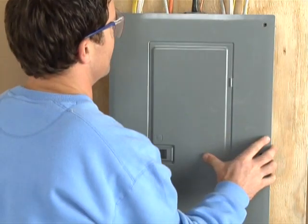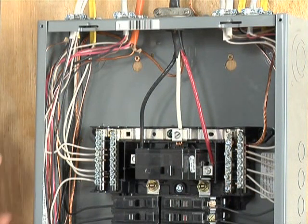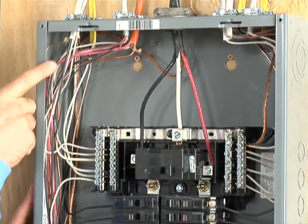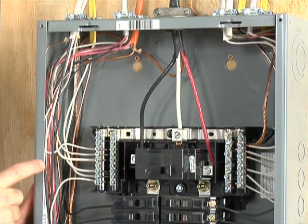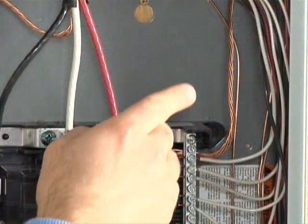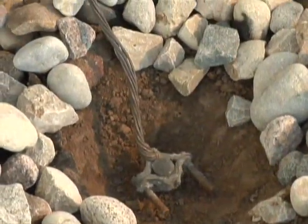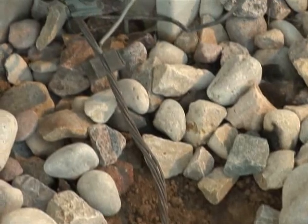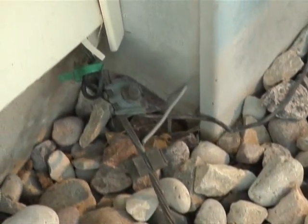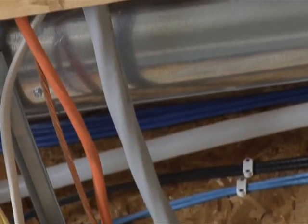Once power has traveled through a wire to light a light bulb, it still has to go somewhere. White wires carry the power back to the panel where they're connected to the neutral bus bar. Then it connects the bus bar to the place electricity loves best: the ground. The actual connection may be a rod driven in the ground, the water system, or a plate set in the foundation. It doesn't matter — the ground has infinite capacity for absorbing electricity.